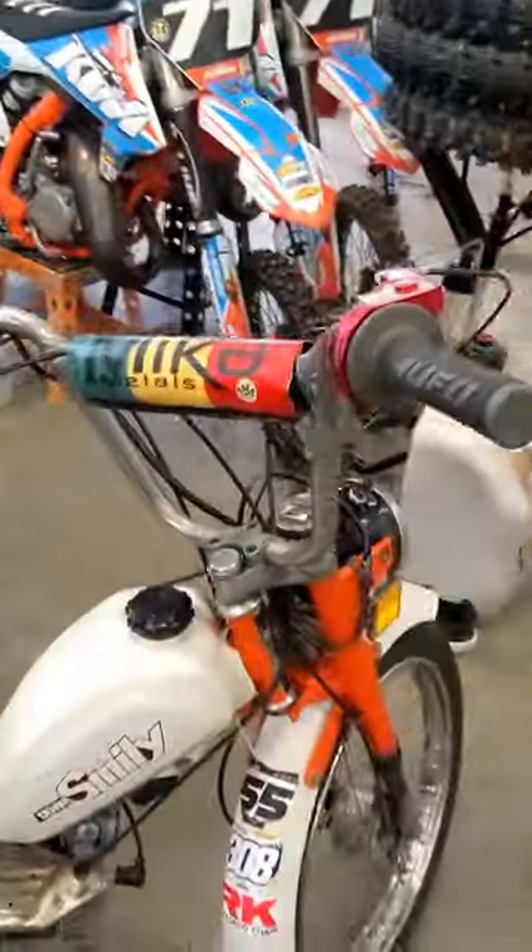I wasn't gonna make a video, I was just gonna go take a nap or something, but then I started wheeling the moped and I was like, oh, I might as well. So this is the moped.